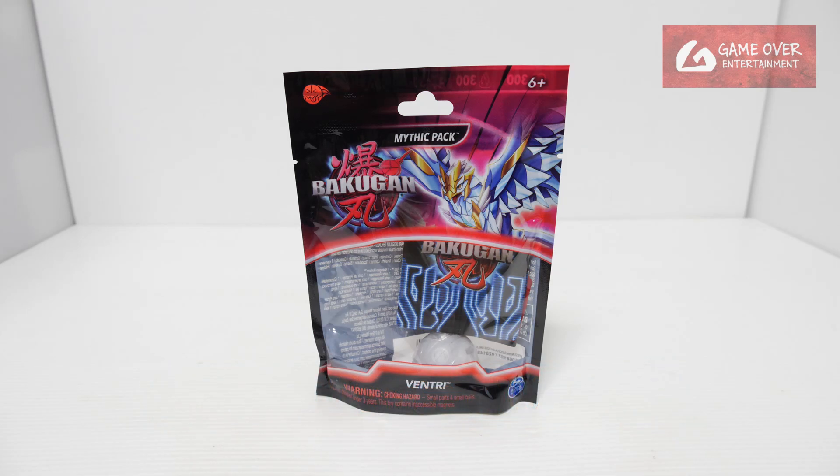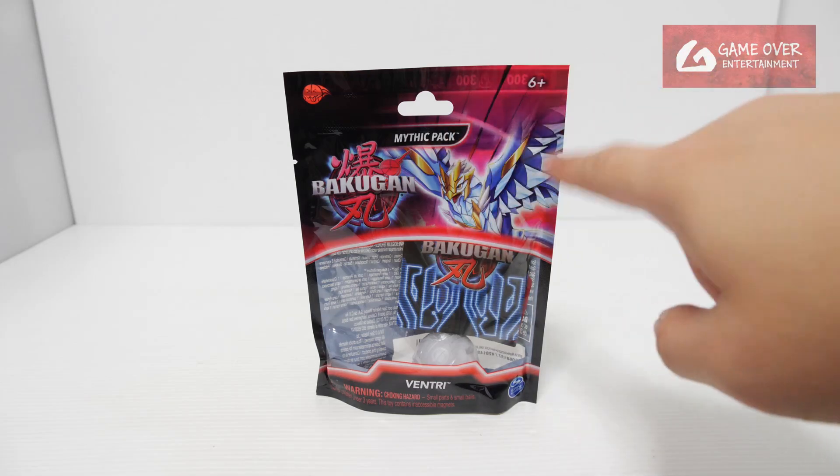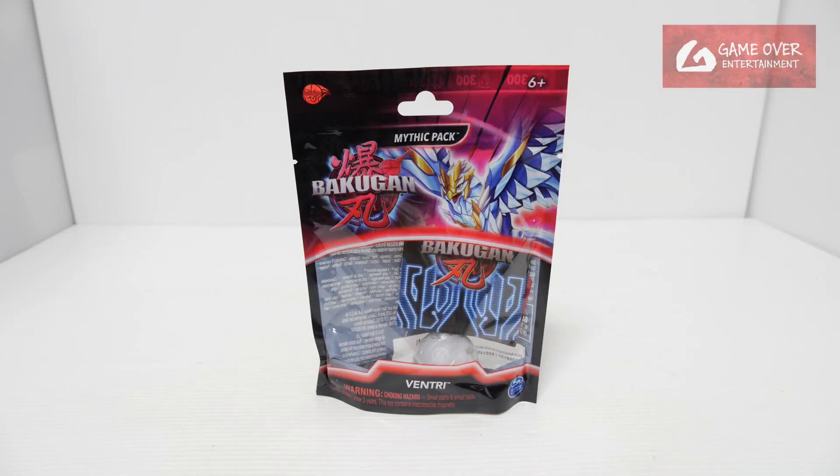This is very similar to the one that was released in Wave 2, except there are some minor differences. The way you can differentiate, as I mentioned in my other videos, is the pink colour portion on the top. This is from the magazines from Blue Ocean.